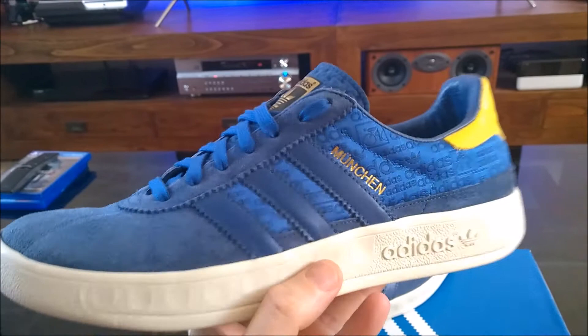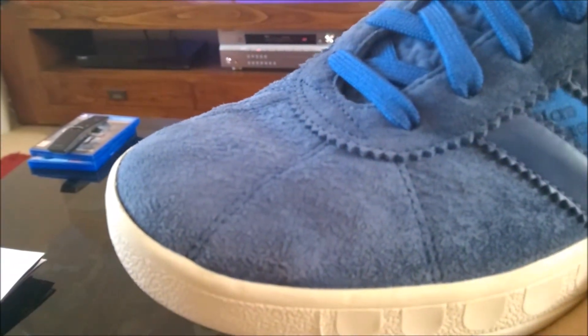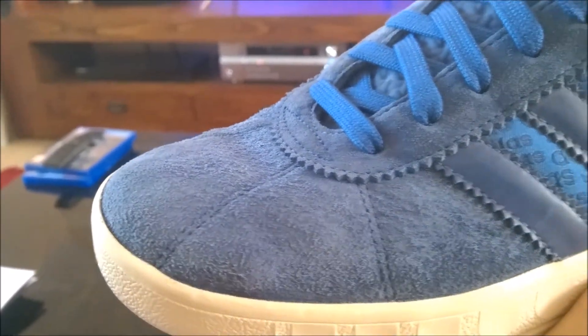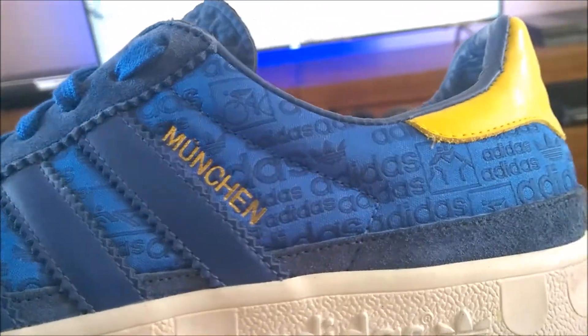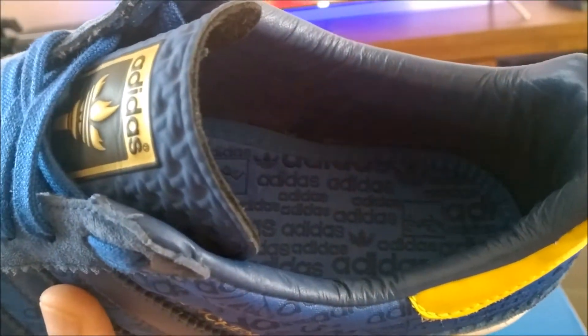The front of the shoe is suede, and you can see it moves up into this quite unique pictogram graphic style. You can see that on the insole as well.